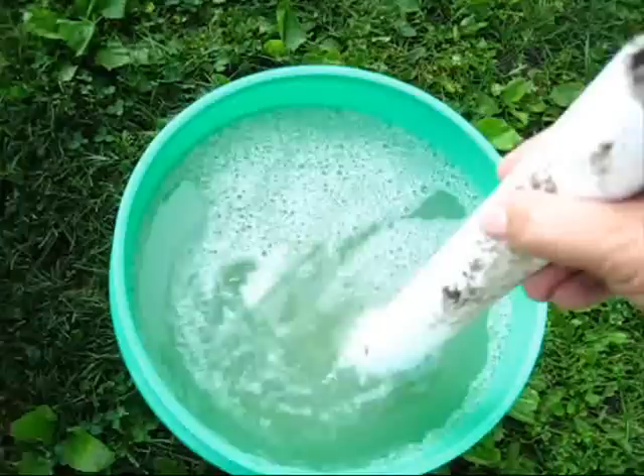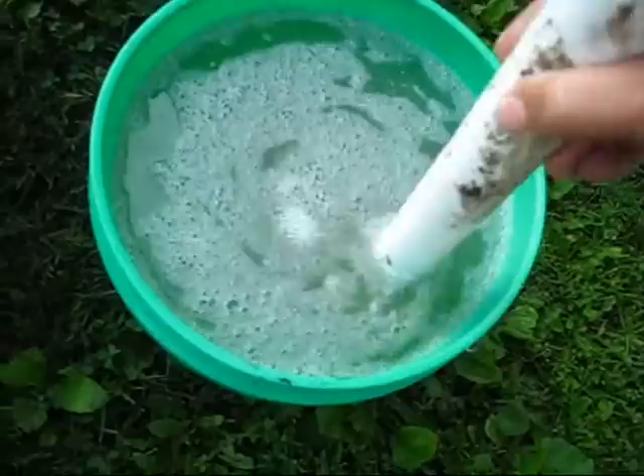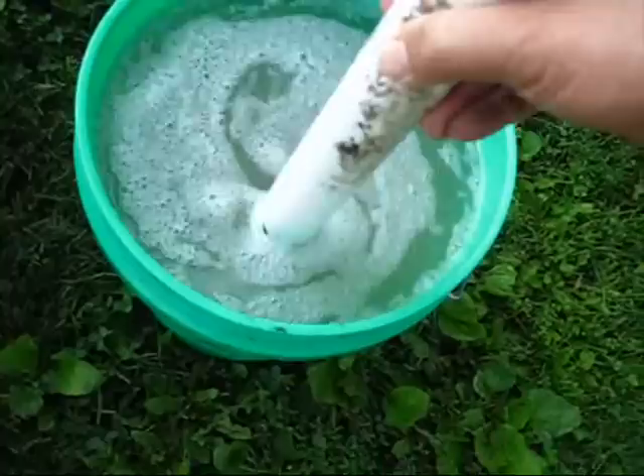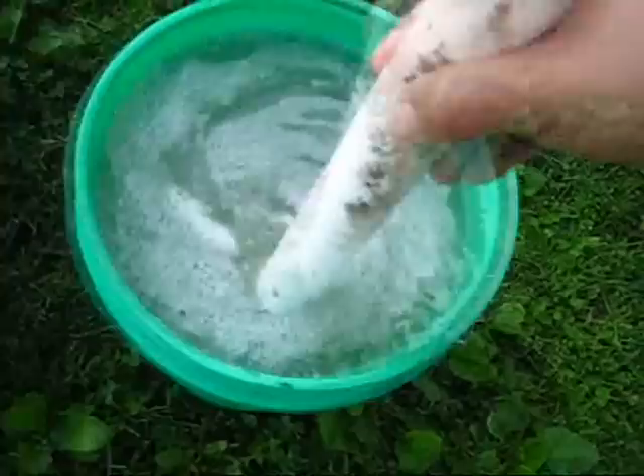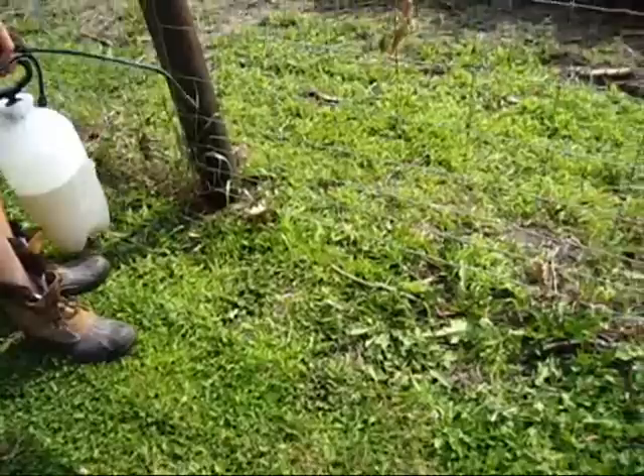We let this sit all night. We added about three quarts of salt and we still have salt sitting in the bottom — that's what I wanted, to get the maximum amount of salt into solution. Now we're ready to spray it on the plants this morning. In another hour or so it'll be nice and dry on a beautiful sunny day. We'll see if this cheap salt and soap mixture works.